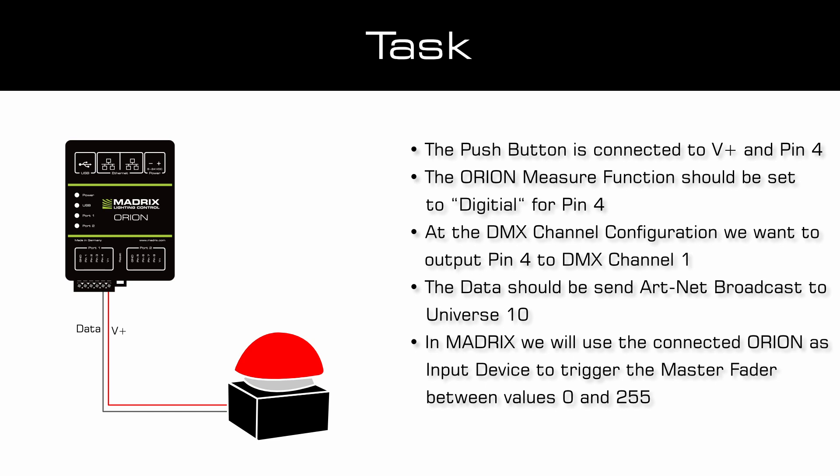When working with the Orion, an external power supply between 5 and 24 volts is necessary to measure any input. The USB connection and power supply isn't sufficient.